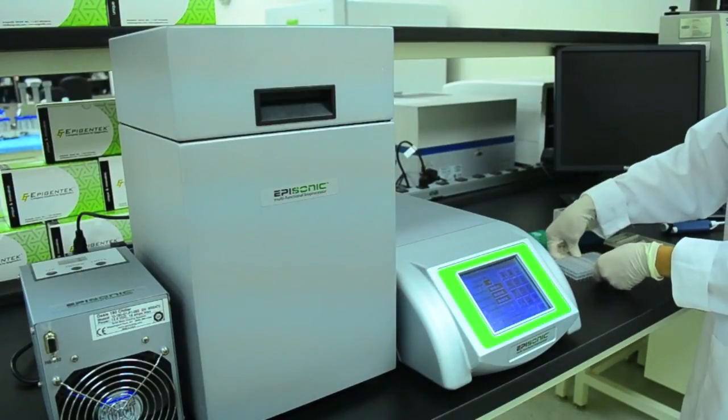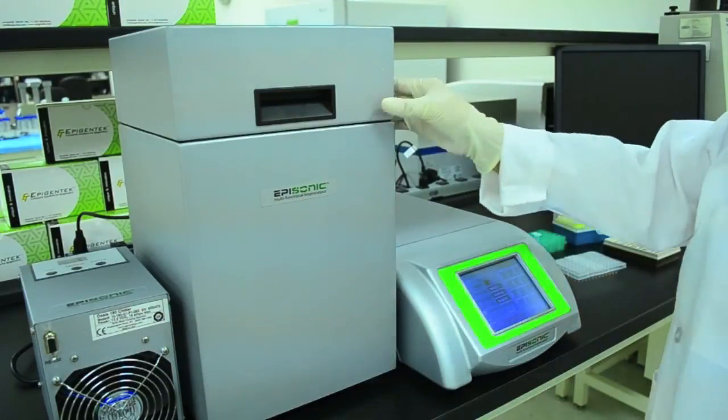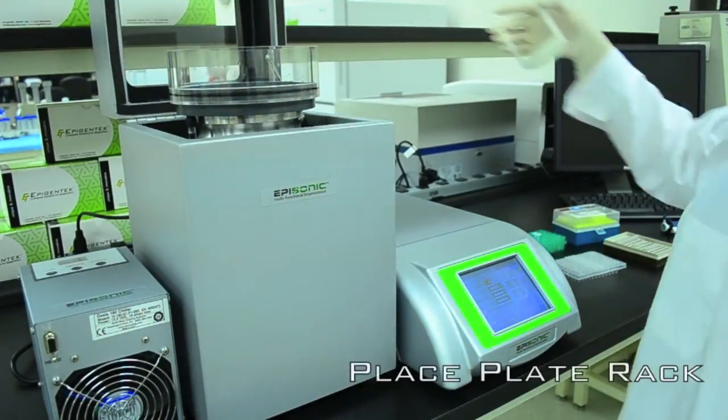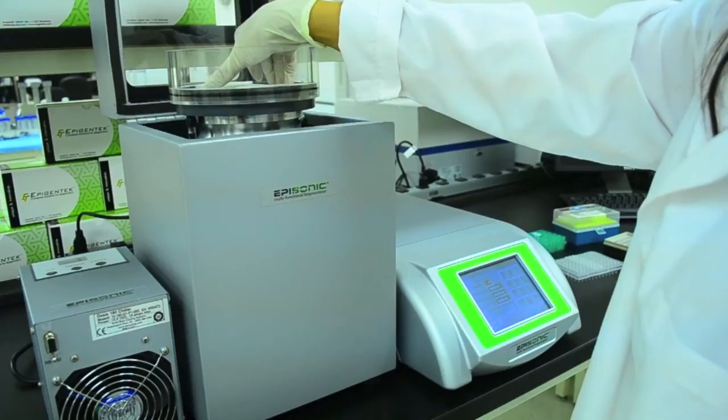Simply load your samples into the wells of the PCR plate, then seal it with either adhesive film or strip caps. Place the plate rack onto the sonication processing horn and then insert the PCR plate.